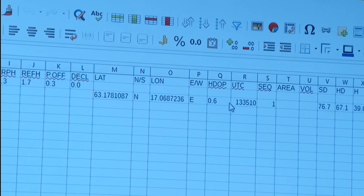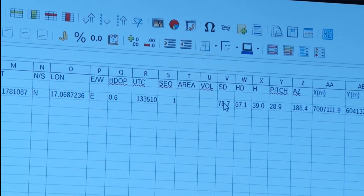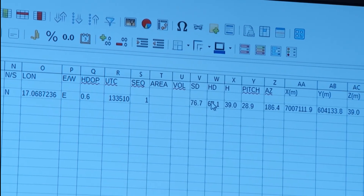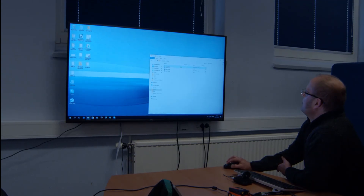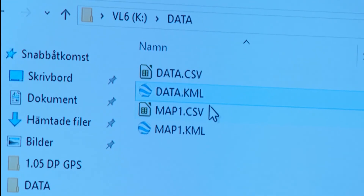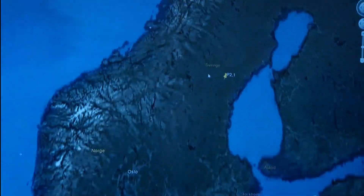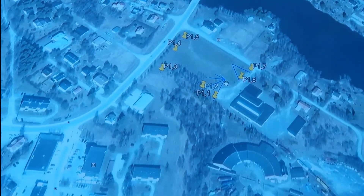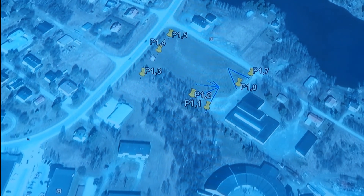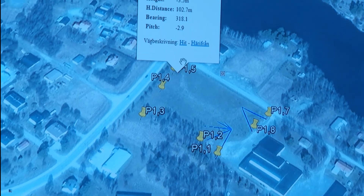We have slope distance to the target, horizontal distance, height, pitch, azimuth, and also the UTM metric coordinates to the object. In the KML file we have geographical information that can be imported directly into Google Earth, for example. These are coordinates measured in this clear-cut area, with information for each target.